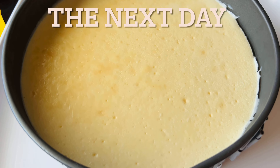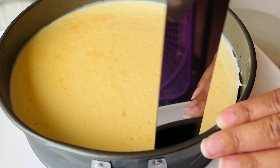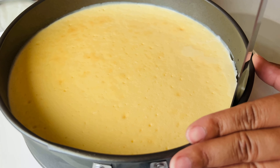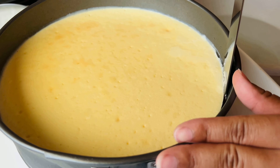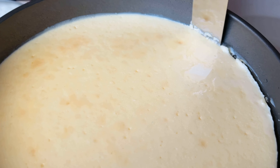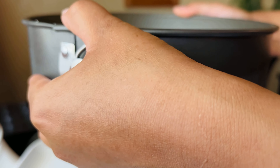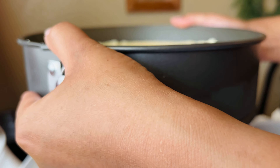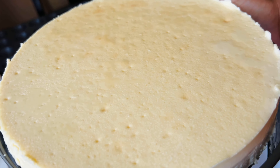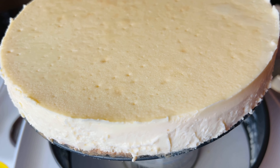Here is the next day — this is what the cheesecake looks like right out of the fridge. I take my palette knife, place it in some hot water, and go around the tin to loosen the cheesecake from the sides. Normally you don't always have to do this but I feel more comfortable doing it. Then release the latch and place the springform pan on top of something like a small can or jar so you can slide the pan downward — it comes all the way off instead of lifting above.